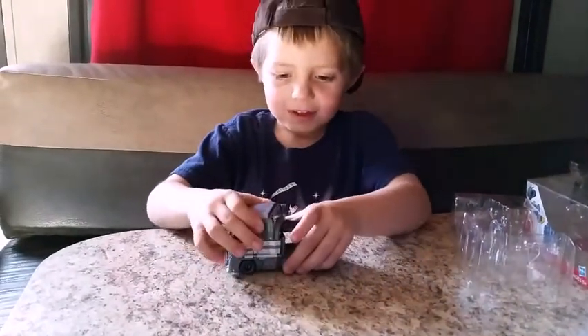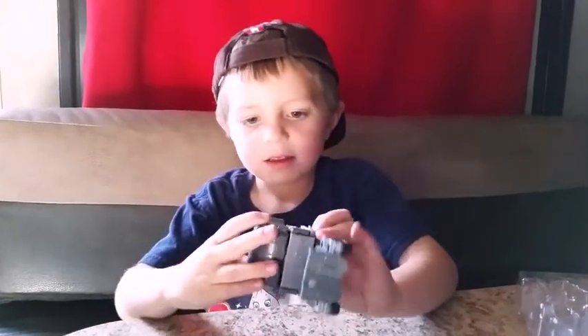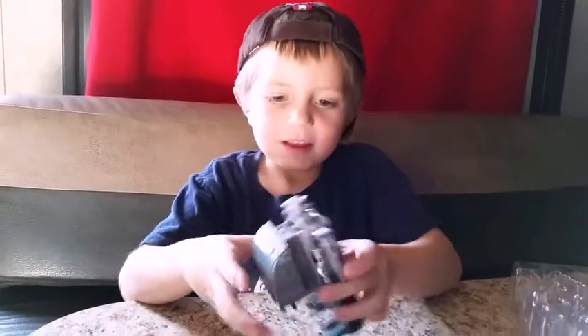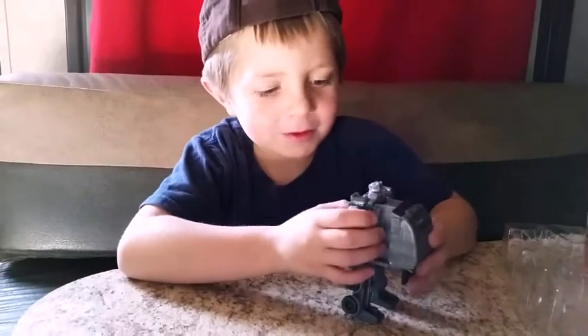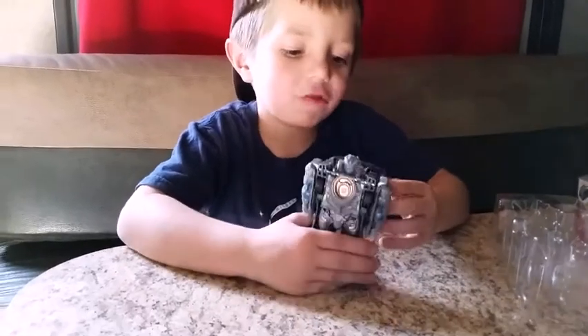So let's transform him again. Maybe it's the other way — yeah, that's it. It looks like he has a backpack when he transforms, but that's still cool. He's still cool because you can transform him.